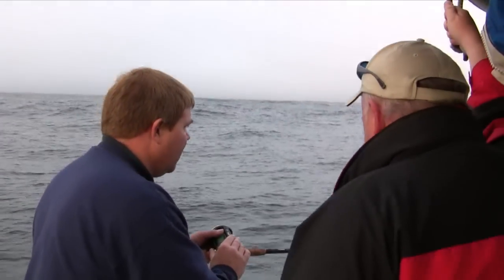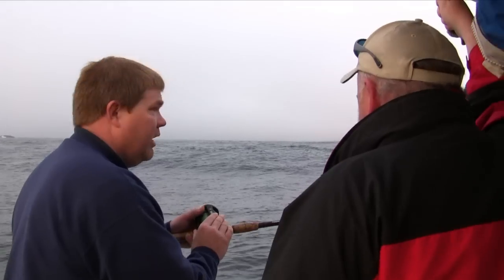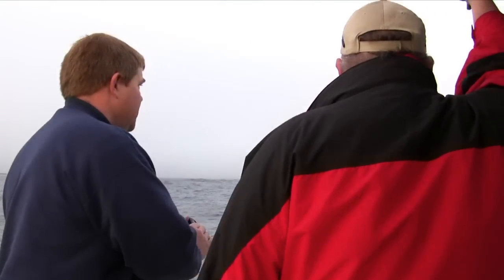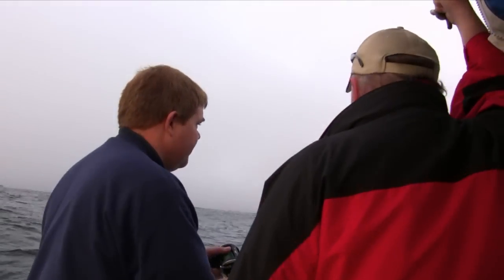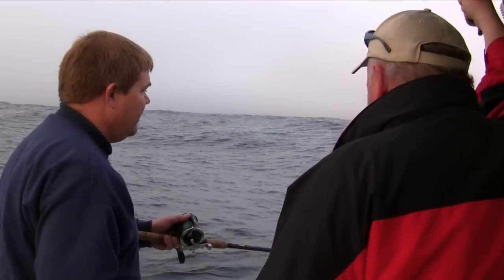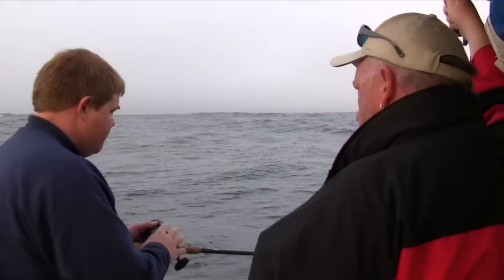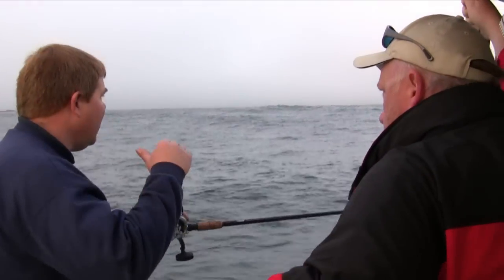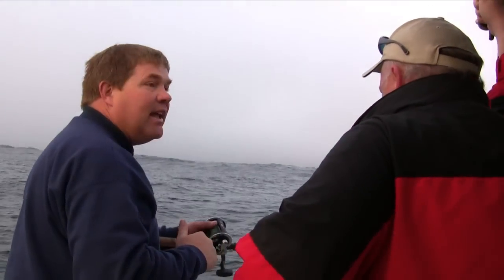You don't want to be there very long — you could get caught up, but if that happens don't worry. I like to just work it around: reel it, stop it, reel it, stop it. Do that about three or four times and then just let her back down to the bottom. After a while your line will get laid out because of the tide, and then you'll want to reel it back in and start over.